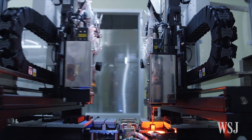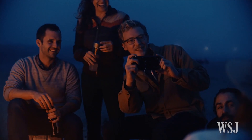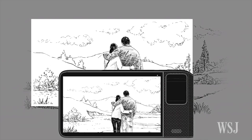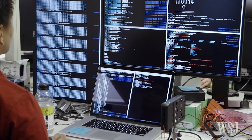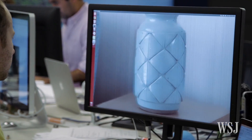What Light have done with the L16 is to use 16 different camera modules at three different focal lengths. The user can then simply pinch and zoom the picture, and depending on the field of view they end up selecting, 10 of the 16 modules will fire and take pictures. The visual data from those 10 pictures is then used to create one really high-quality picture.